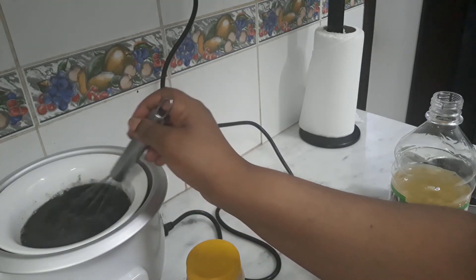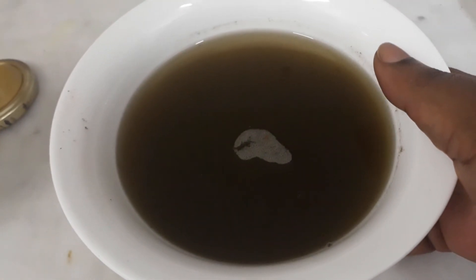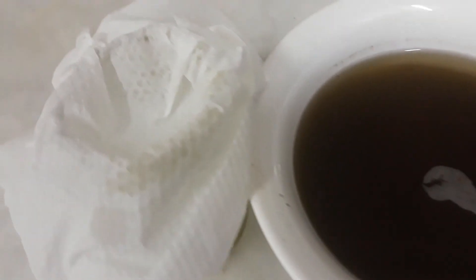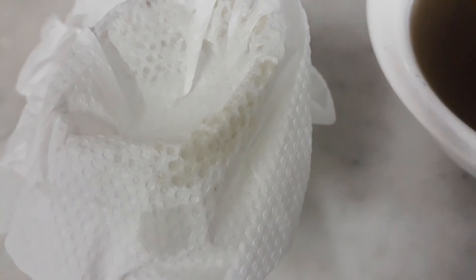This is what we have after the 30 minutes — let it cool and then sieve it, just like this. You can use cloth or a sieve, but just make sure the particles are removed. When you do this, it makes the oil very easy to use.